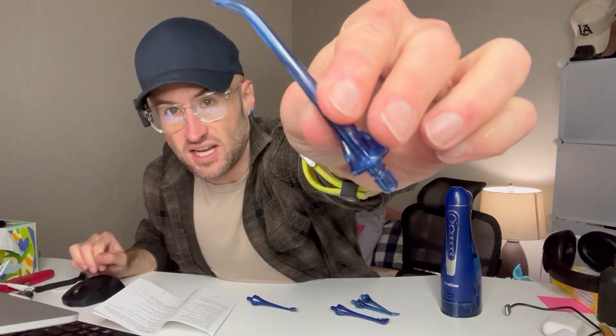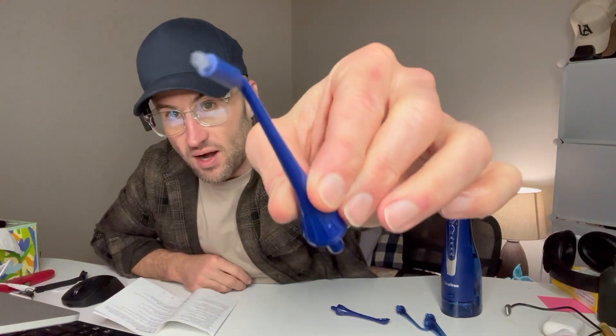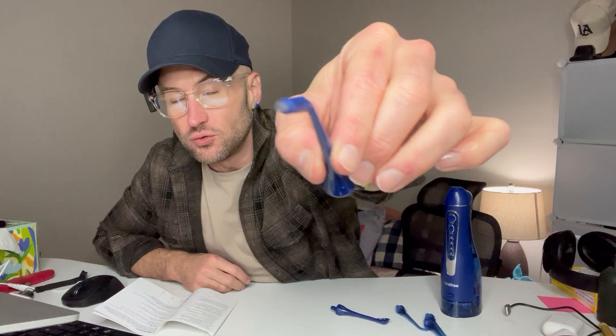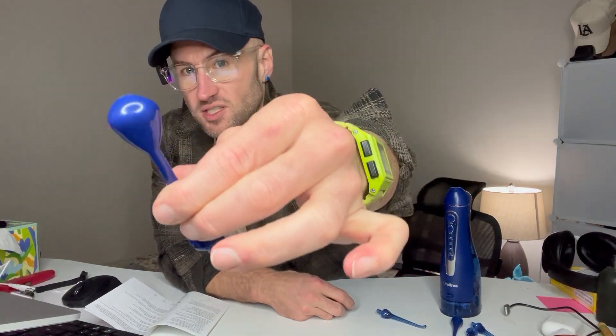We have three different types. We have the regular nozzle — this is the standard everyday use nozzle, and you have three of these. Second, we actually have an orthodontic pick. This is the one you use if you have braces — it's going to get the water in there to clean your braces off. The last one is very cool: it's a tongue scraper. So this is a water pick that's a tongue scraper, and I think that's really cool too.